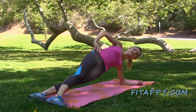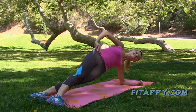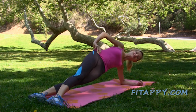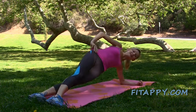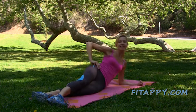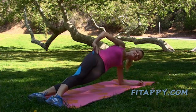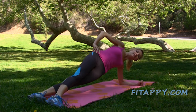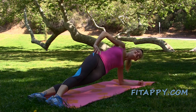And up. Breathe — inhale and exhale. Up again and hold for a second or two, and down. Let's do it three more times: two, and one. This time stay up and hold. Breathe, don't hold the air. Three, two, one. Down.